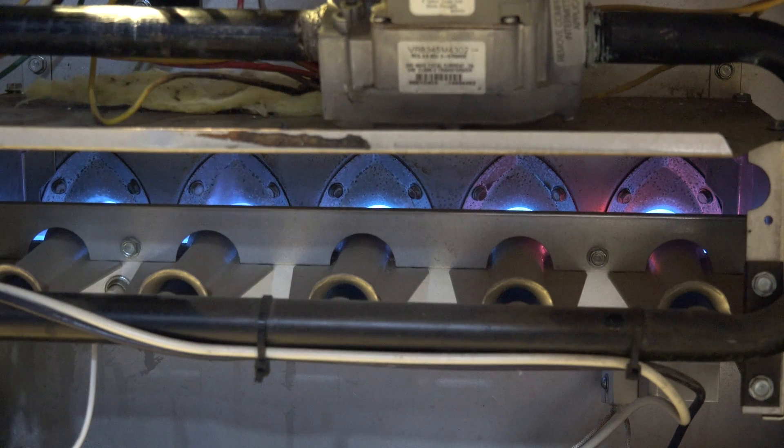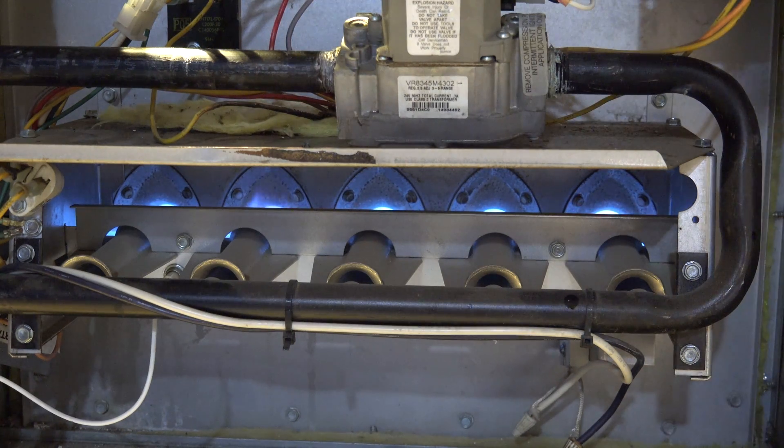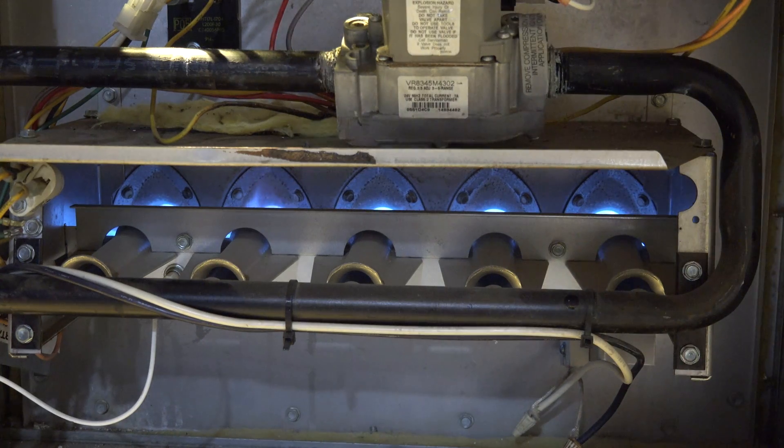When you look at this thing, you can see the second burner from the left is a little bit of push out there where it's actually rolling out just a little bit. That's a problem — there's a broken part of the heat exchanger in there. Let's take a look at this thing when the fan starts.